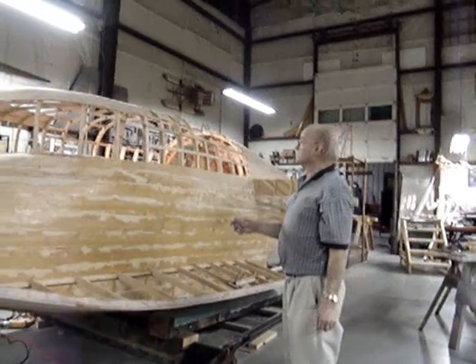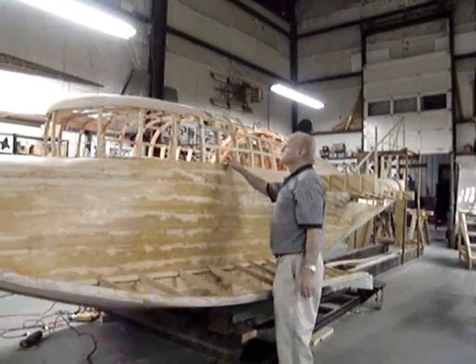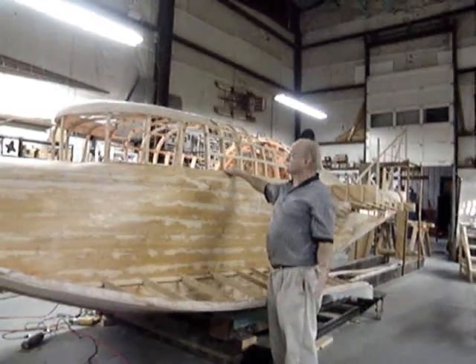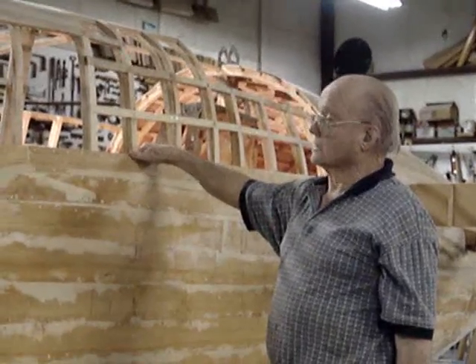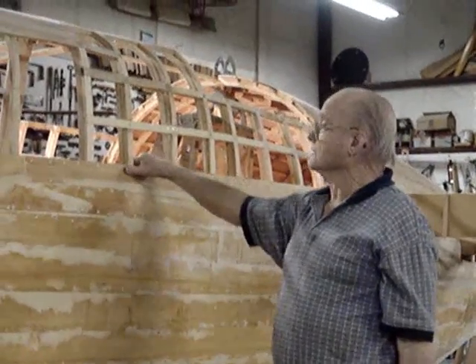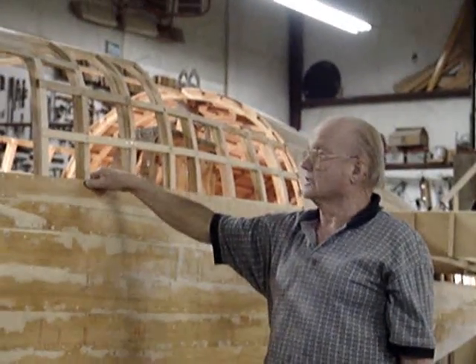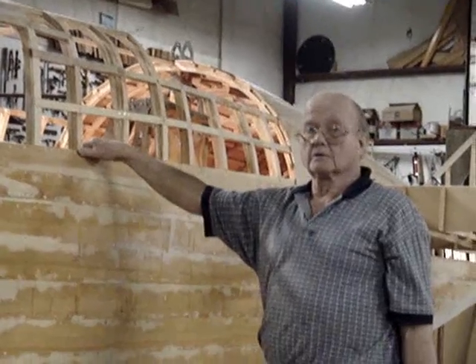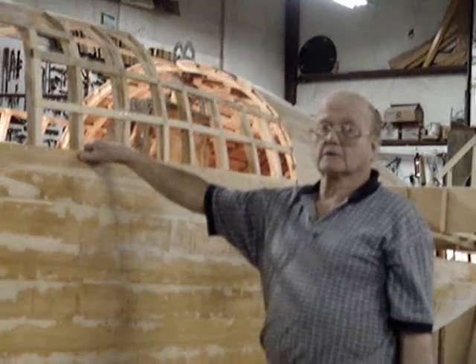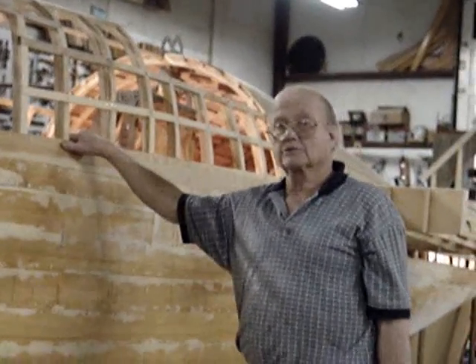We've got the pilot seat in there — you might want to peek down and see that. There's a backrest for them. We've got these seats fitted to the size of our guys who are going to fly it this coming September. Curtis and his people weren't quite as hefty as our guys today, so we did have to make some adjustments in where we put the seat, the seat back, and the control wheels. But it's basically the same control setup they had originally.